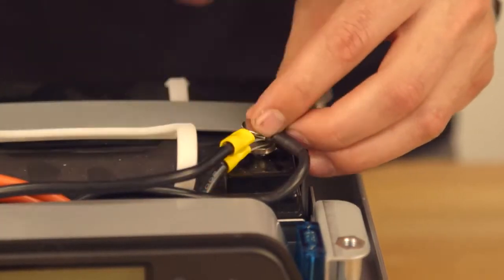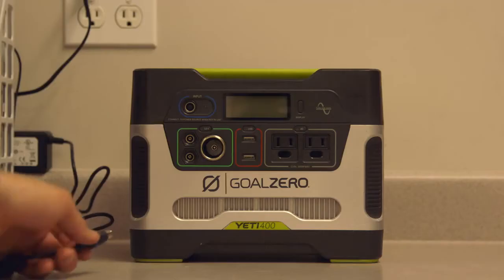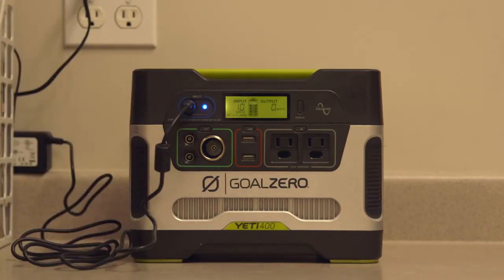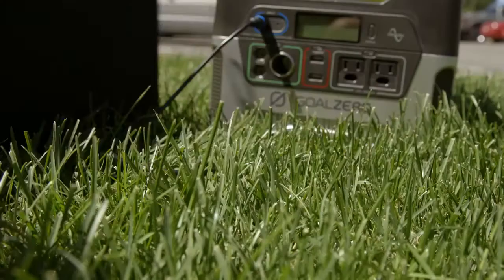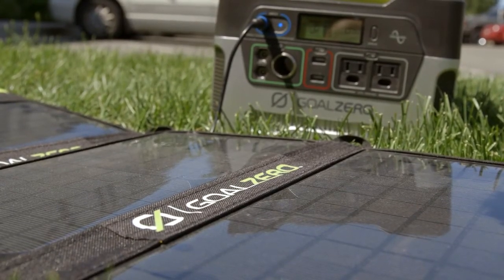Reconnect the wires to the battery terminals and put the unit back together. As soon as the generator has been reassembled, connect the Yeti 400 to its wall charger and allow to charge for five to eight hours. If you only have access to solar, please ensure that you have a good amount of sun exposure and charge for at least five to eight hours.